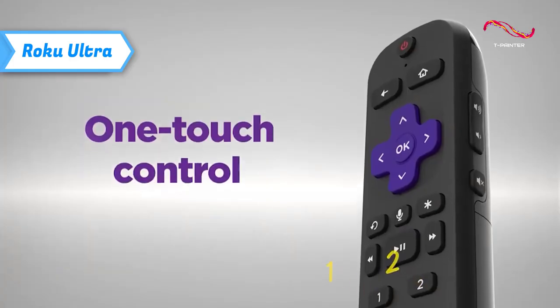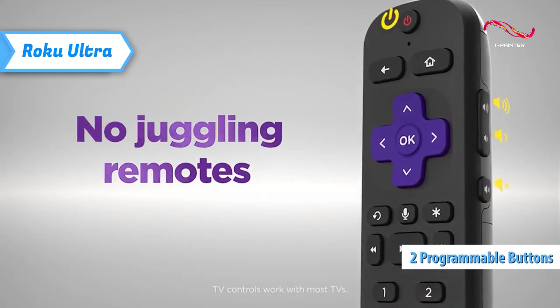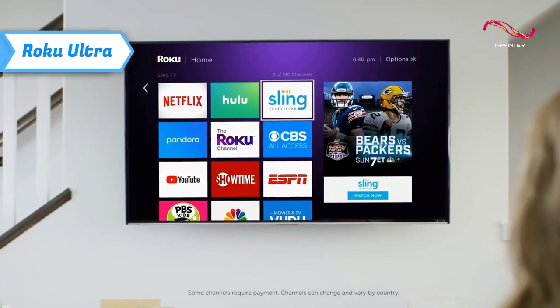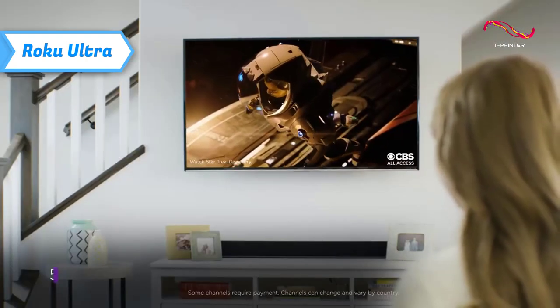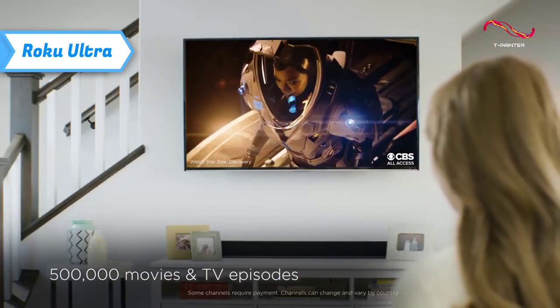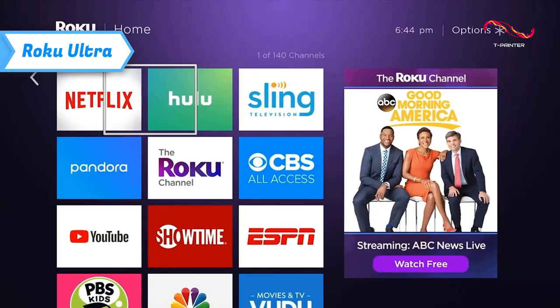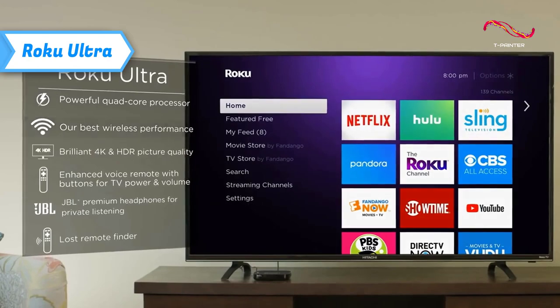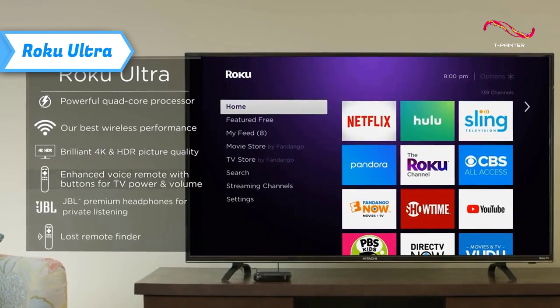The remote also has two programmable shortcut buttons, in addition to Roku's pre-installed options for Netflix, Disney+, Apple TV+, and Paramount+. As before, you can set it to repeat any of your last voice commands, such as opening an app like Peacock, YouTube TV, or ESPN, or performing a task like searching for your favorite movie or TV show.